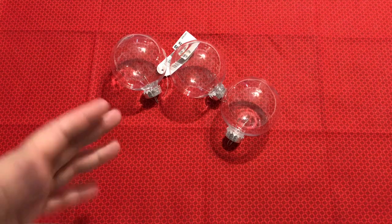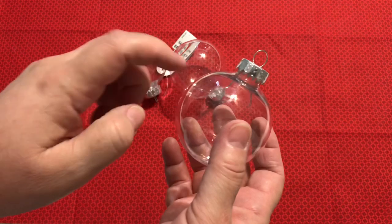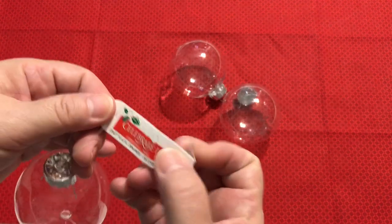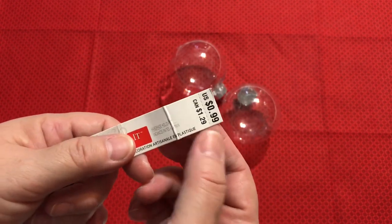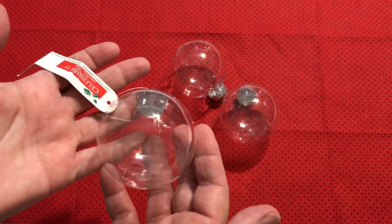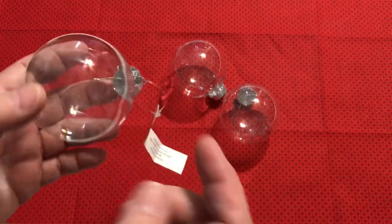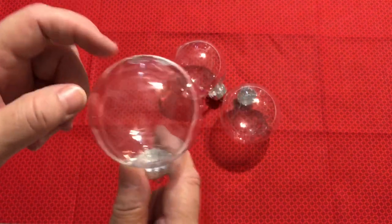Once Christmas is gone, it's going to be a little bit harder to purchase these ornaments. This is just a plastic ornament. I picked them up from Michaels a few years ago from their Celebrated line. They were only 99 cents and I'm pretty sure I got them 75% off. I went to the after-Christmas sale and grabbed three of these little ornament balls.